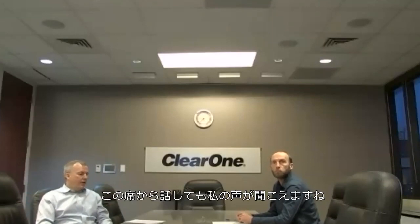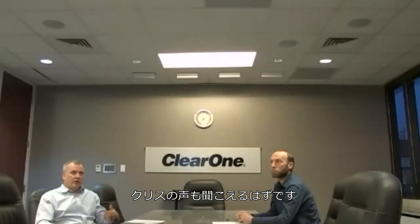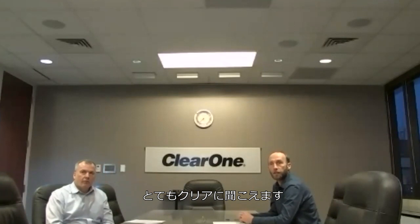You're hearing me talking over the 360 right now from this seating position. You can also hear Chris. I can speak as well. I'm in a different beam, but we can have a full duplex conversation and it sounds very clear.